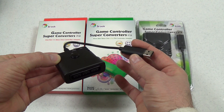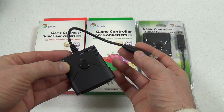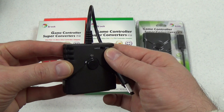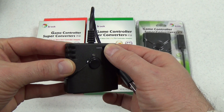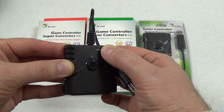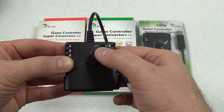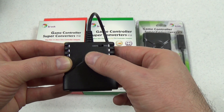Here's the PlayStation 2 to Xbox One adapter up close. It has a switch to toggle between gamepad and steering wheel mode, so you can use some PlayStation steering wheels with the Xbox One. This button functions as the Xbox home or guide button, since PlayStation 2 controllers did not have a home button.